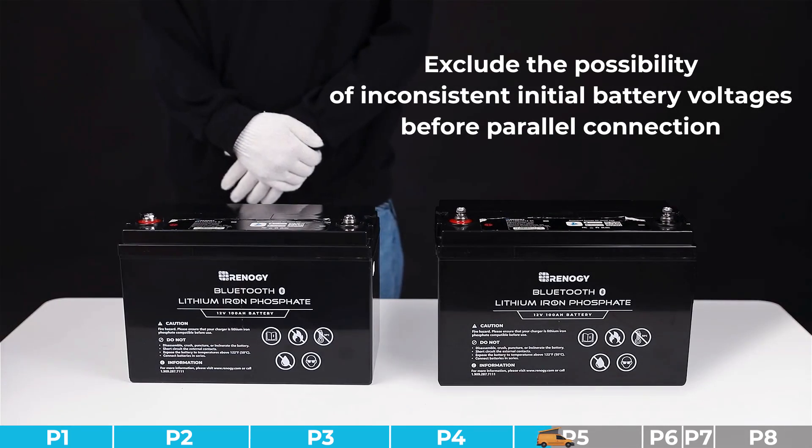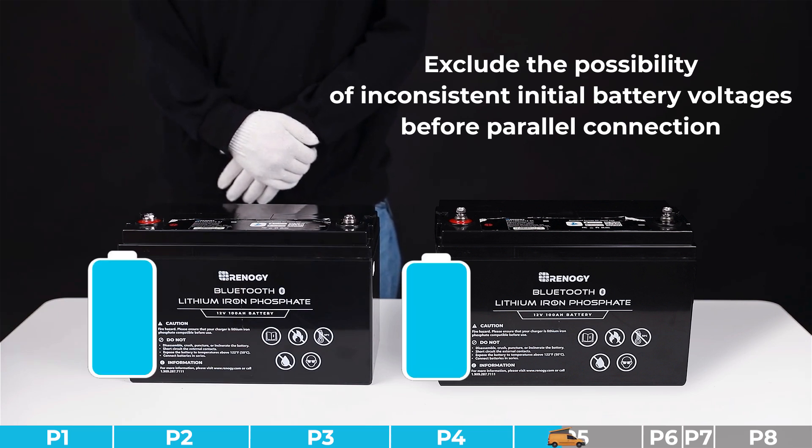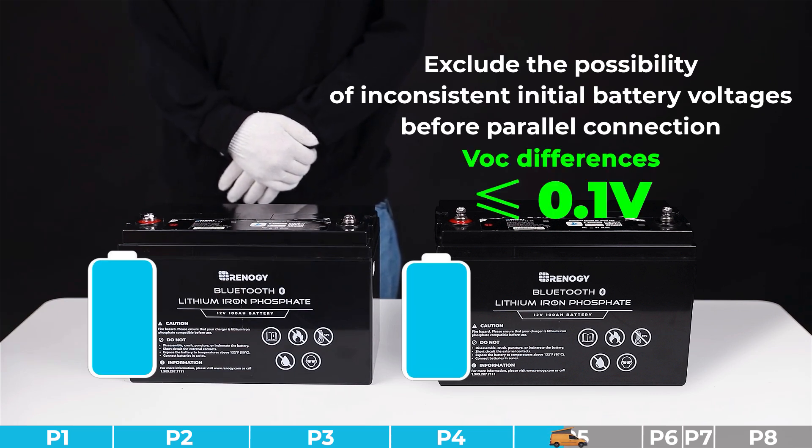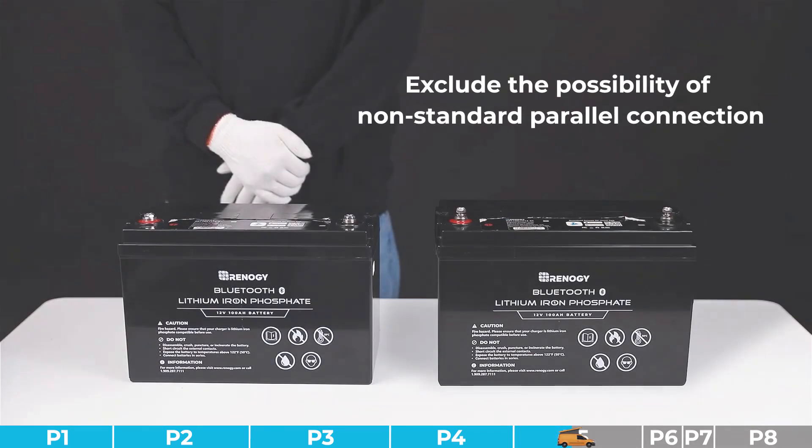Troubleshooting step number three: we need to exclude the possibility of inconsistent initial battery voltages before parallel connection. If this problem exists, disconnect the batteries and charge them separately to full, making sure the open circuit voltage differences are less than 0.1 volts before connecting them together. If this problem doesn't exist, please try other steps.